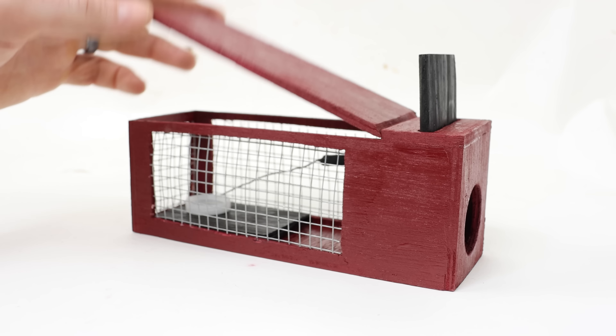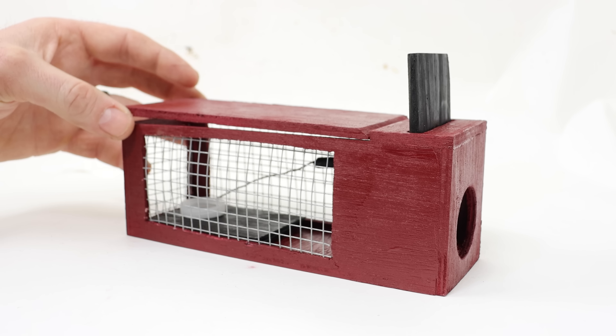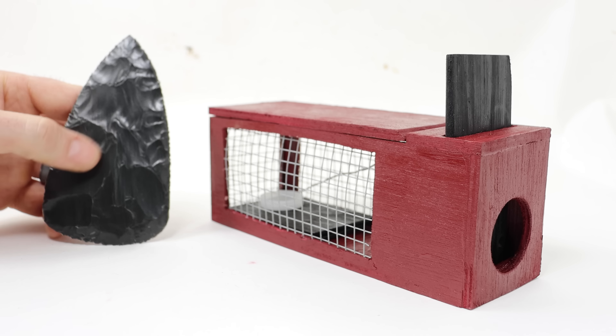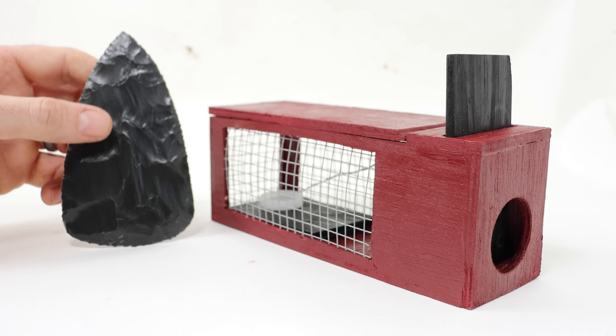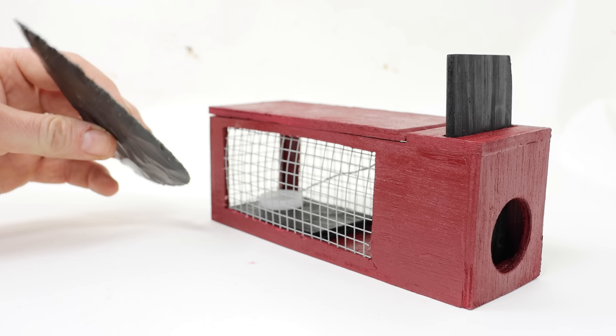Today for Mousetrap Monday we're going to test out the Paleo Man 52 Mousetrap, a mousetrap invented by one of my favorite YouTube channels. When I first started on YouTube I was really interested in flintknapping or making stone age tools. So I checked out the different channels focused on flintknapping and I found Paleo Man 52, a man named Ken who is an amazing flintknapper.